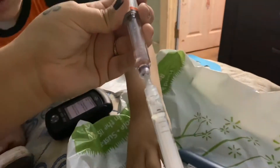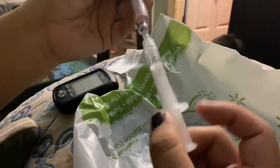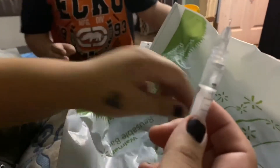You can see it move. I try and get a little more and then just squeeze the rest out until I get to 100 right there.